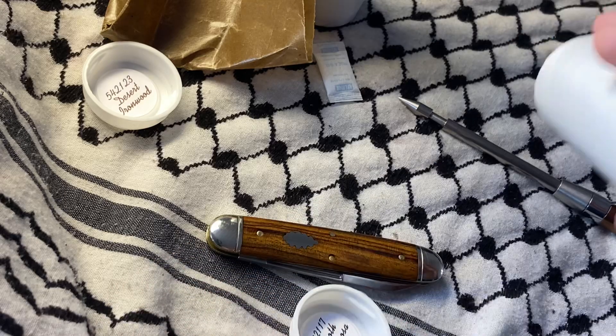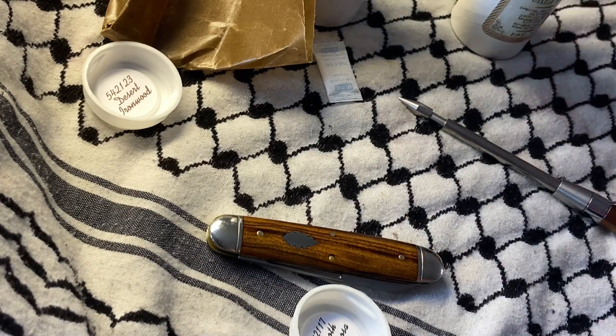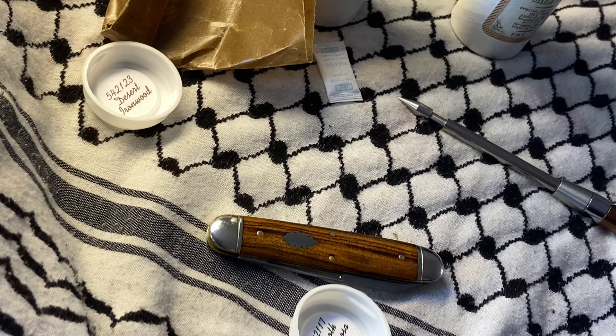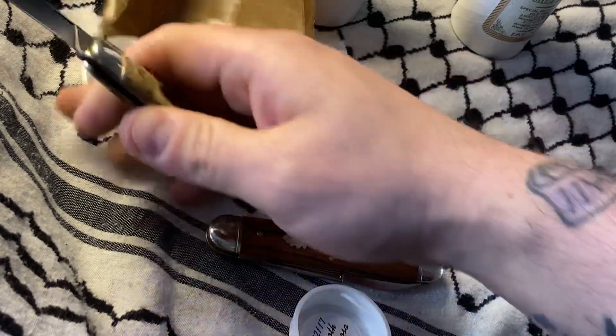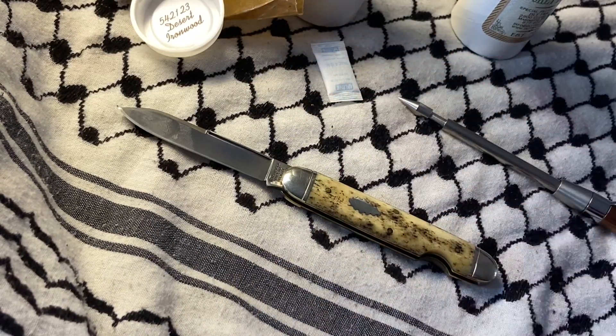I actually got this right when I got into GEC. So I think I did pretty good considering I don't think it's ever been sharpened — or actually, somebody knew what they were doing on a KME, instead of like raping the blade like usually happens on a KME.